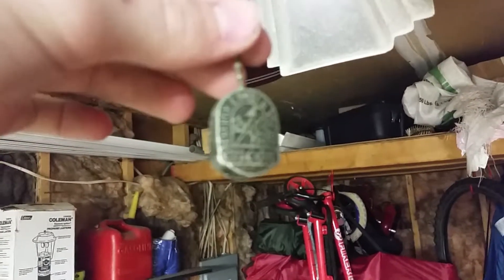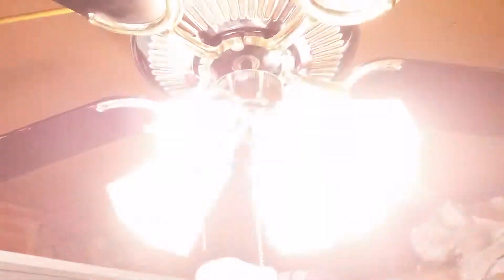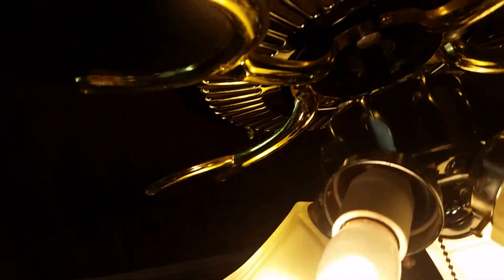Here's the little Encon pull chain. Let me demonstrate the light. All four lights come on at once — for some reason I was expecting two at a time. I don't know if you can see the label; it's not showing up for the camera for some reason.